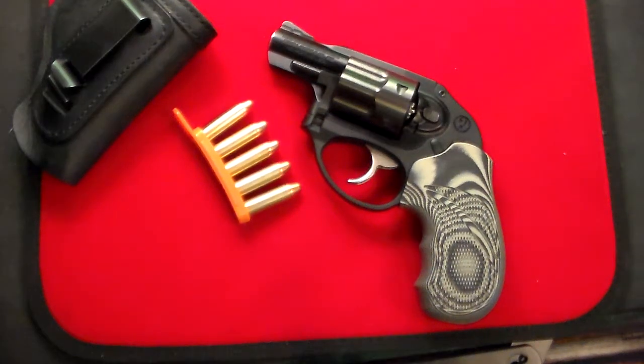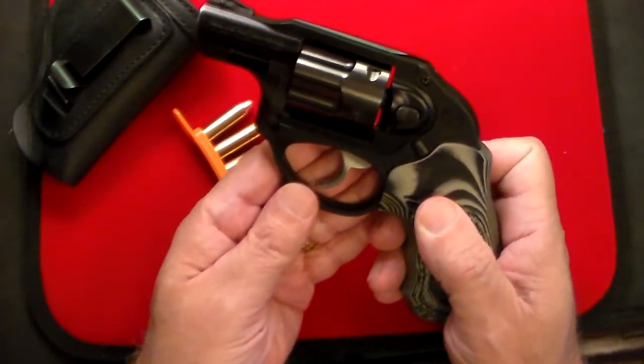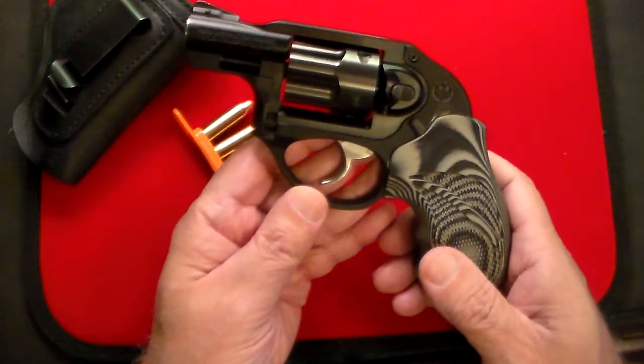Gun Collector 007 here with just an update on one of my absolute favorite EDC carry guns, and it's the Ruger LCR. This is a gun I've had five, six, seven years, maybe more. This is one of my most often carry guns. When I open one of my safes in the morning, I seem to grab this one a lot.